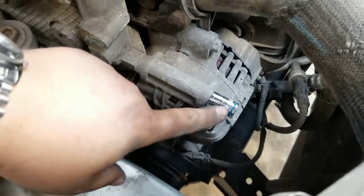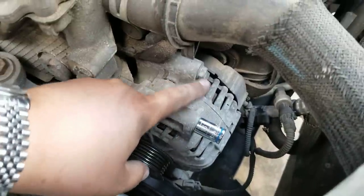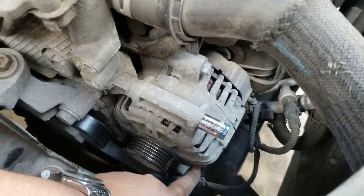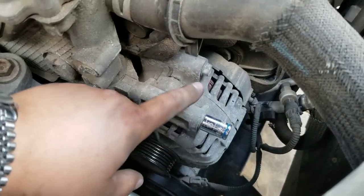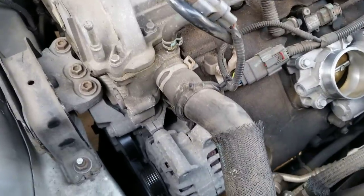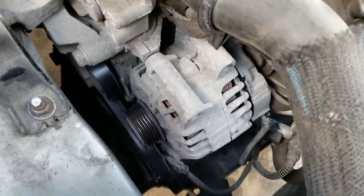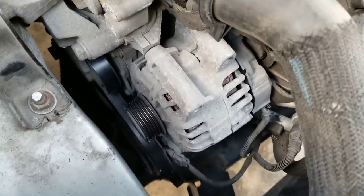I confirmed there are two 13 millimeter bolts on top and two right next to each other under the alternator — those all have to come off for the alternator to be removed. Actually, after taking off the two bolts on top, I confirmed there is only one underneath — so there are only three bolts total holding the alternator.